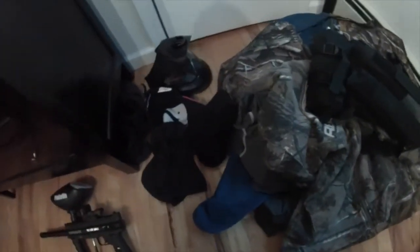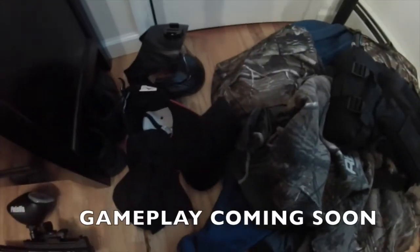Hey guys, it's PinumVin and today I'm going to be showing you my gear bag and my loadout for 2015 and everything I bring for the outings in the upcoming year. So let's get started.